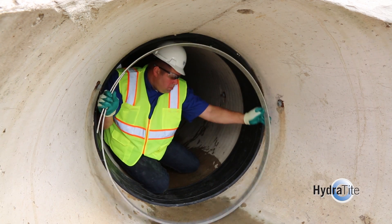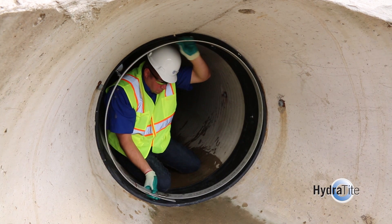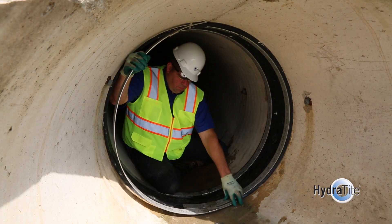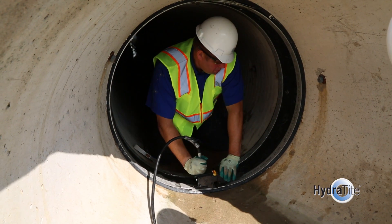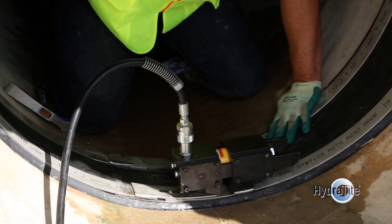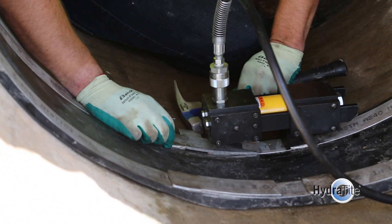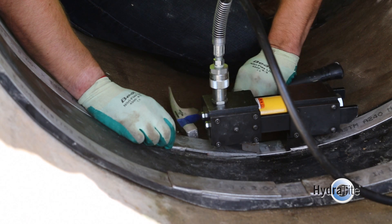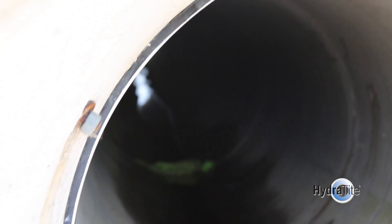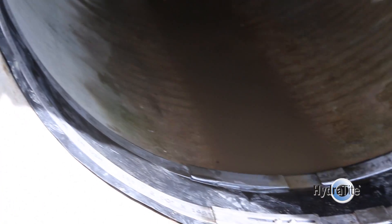Retaining bands are provided in one piece for small diameter pipes, and multiple pieces to accommodate tight entries into large diameter pipes. The retaining bands are positioned on the seal, then expanded to compress the seal against the pipe walls. A wedge system is used to lock the retaining bands in place, providing the greatest degree of flexibility while retaining the lowest possible profile.